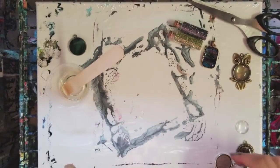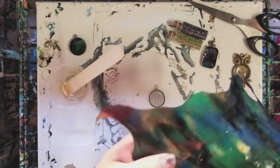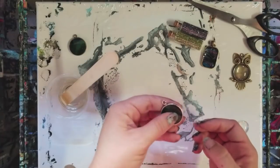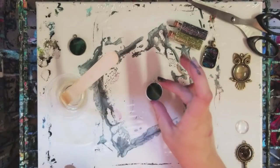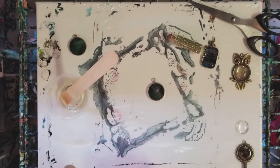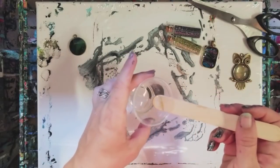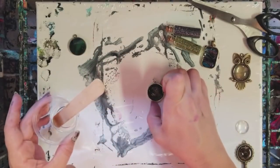I do have more resin here so I think I'm gonna do one more. I like this skin so I'm gonna go ahead and do another one from it. Might be cool to add a little bit of glitter — just silver glitter, just a tiny bit. You can also mix glitter and colors directly into your resin. We'll go ahead and let that one level out.